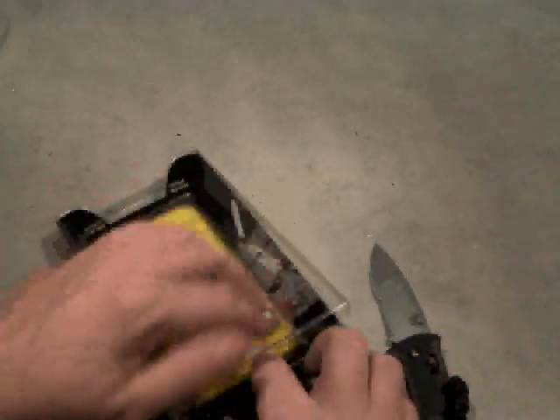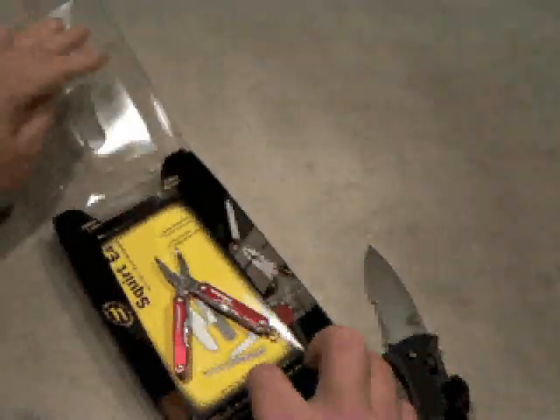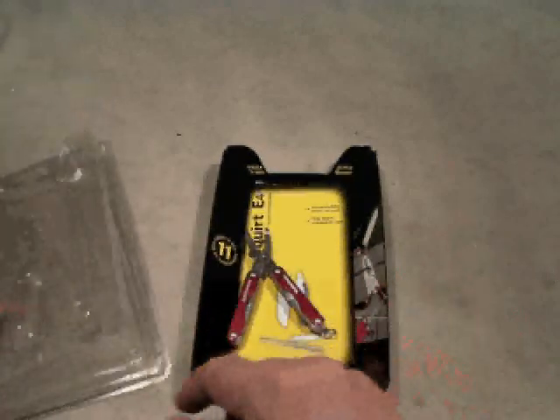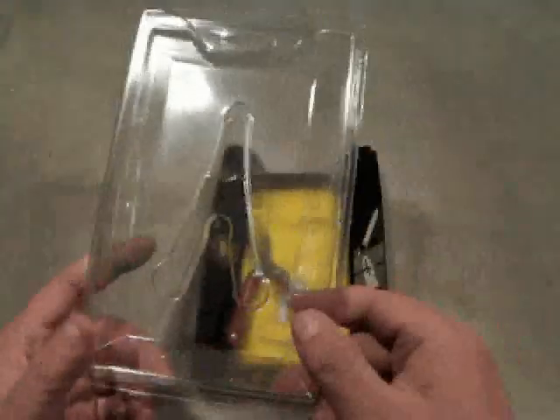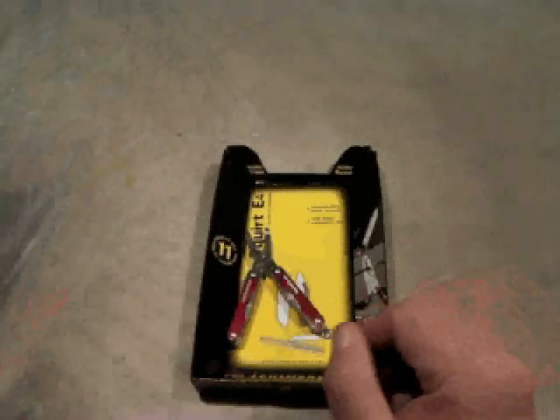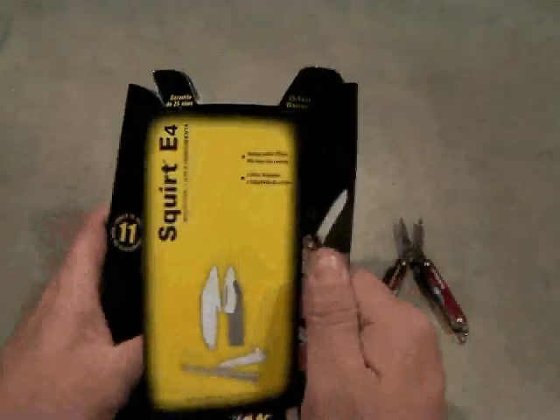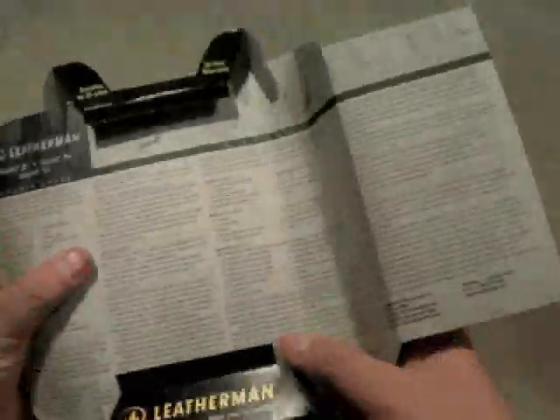That seemed to work pretty good for cutting it open. I'm just going to pry that top off. I also like to keep my packaging at least for a while when I buy something, and obviously this I could care less about. I guess I could probably recycle it or something. But what I'm interested in is keeping the paperwork.